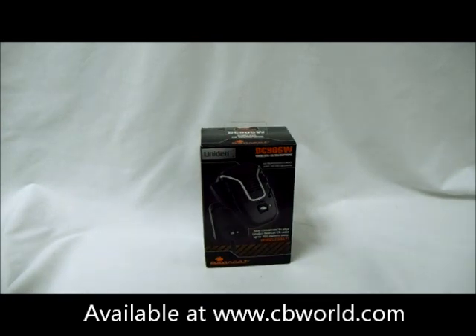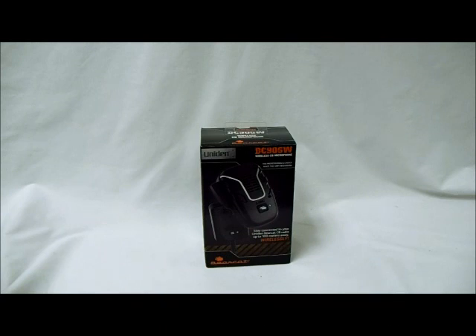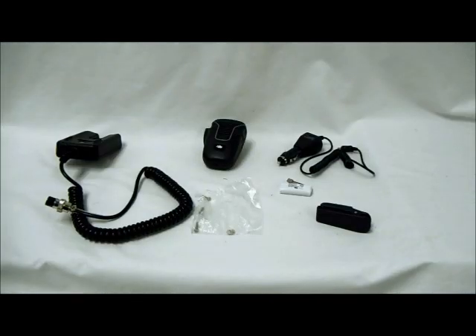Welcome to CB World or WeAreCB.com. Today we're going to be looking at the new unit in BC906W wireless CB microphone. There's been a lot of interest generated in this microphone, so we're pretty excited to get one in and check it out. Let me get it unpacked and then we'll start.